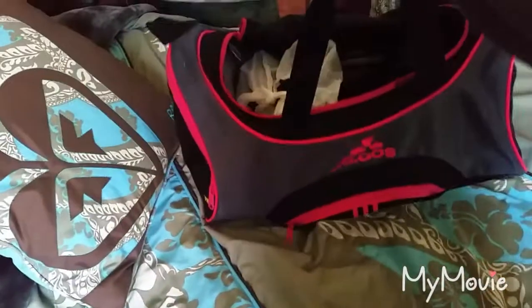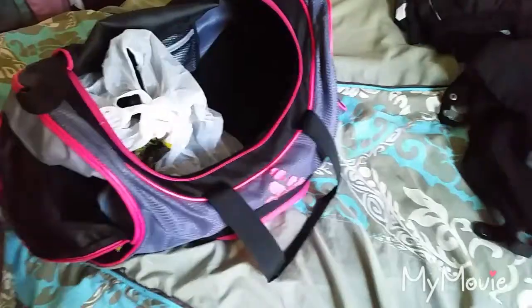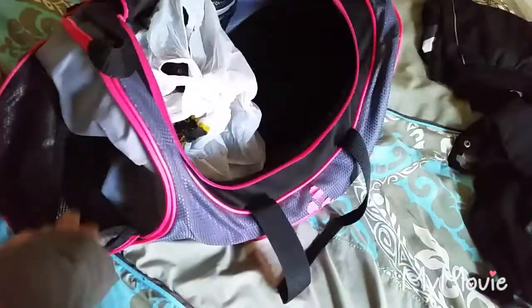So this is my current riding bag right now. I really want to get a backpack but anyway, this is my riding bag as of today. I put everything in there — socks, belt, and gloves in here. So let's get started.